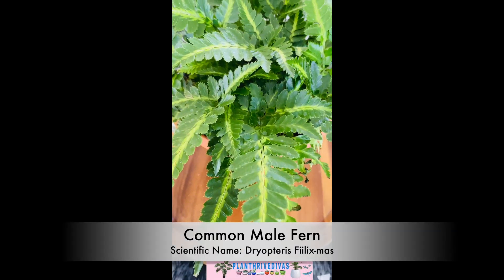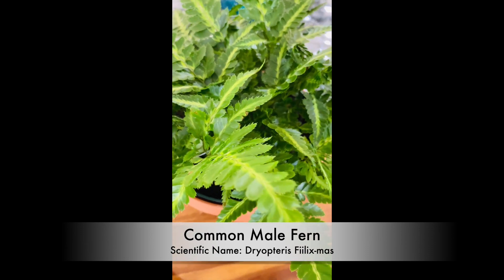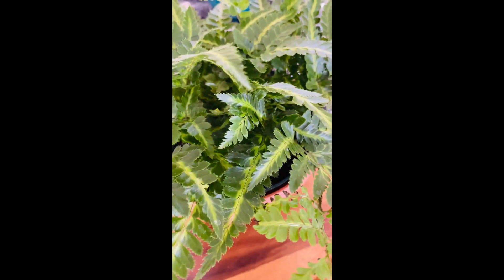Common male fern is a species of wood ferns and has the scientific name Doriopteris philix mass. This plant thrives in part to full shade, which makes it a great indoor plant.